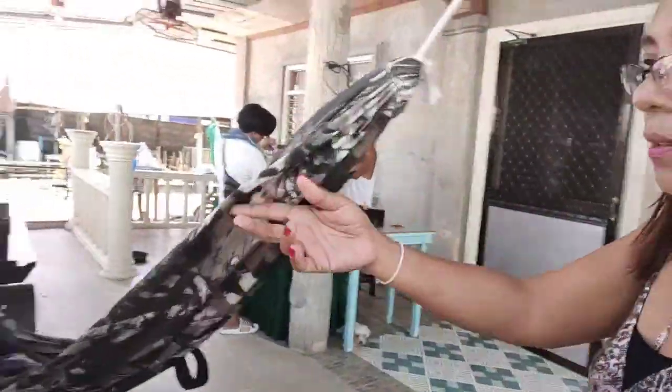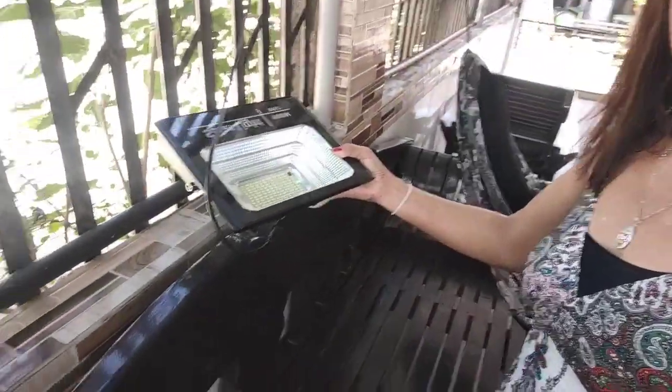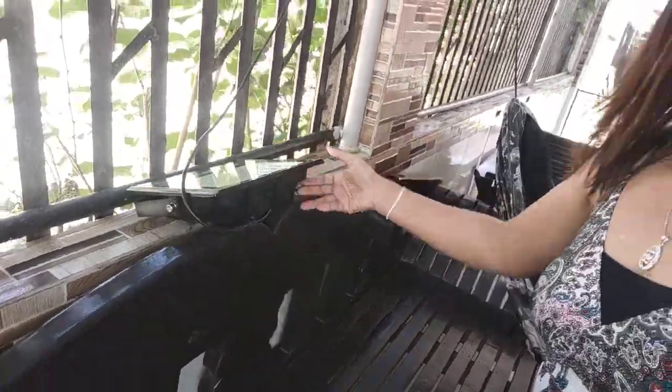Bumili na rin ako ng 100 watts na solar light — para maliwanag tayo dito. Kasi yung ginagamit namin palagi yung flashlight na malaki, at yung mga maliliit na flashlight, at yung radyo ni Ali na may ilaw din — para maliwanag na tayo palagi. Okay na rin yung mayroon tayong ganyan.